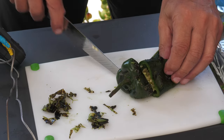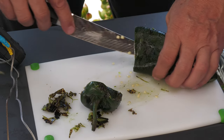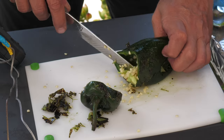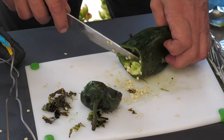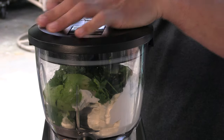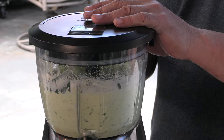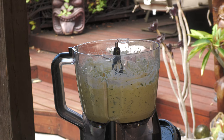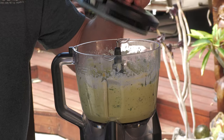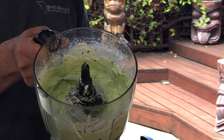I'm just going to cut this back end off here — the stem — just that chunk of the pith with most of the seeds out. Drop it right in the mix. I'm going to add a little fresh pepper. And we are done.